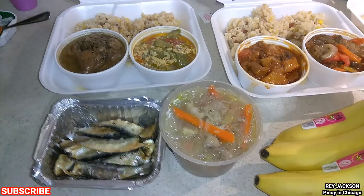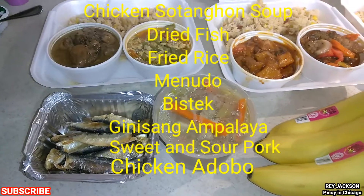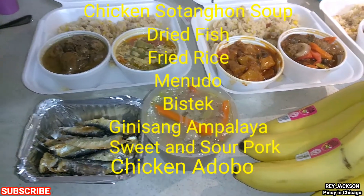Hello everyone, this is Roy Jackson here in Chicago. This is the two-minute review of our Filipino food. I went to the Filipino store the other day and I'm just gonna upload the video now. If you're not subscribed, please subscribe to my channel and click that notification bell. All right guys, enjoy watching! Hello everyone, it's Roy Jackson here in Chicago — Happy Mother's Day guys!